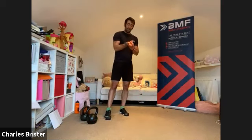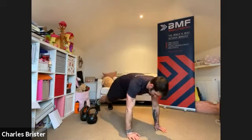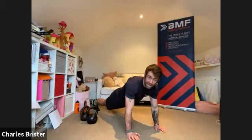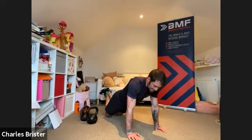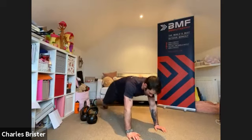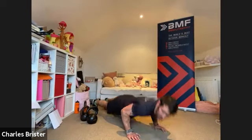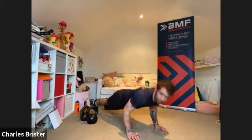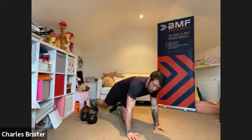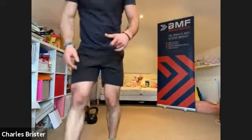One more round and we are done. Starting with press-ups again — three, two, one, and here we go. Full press-ups if you can. If you need to, put the knees down and carry on, but keep a nice straight line through the body. Ideally in that full position — all the way down, chest all the way to the floor, big push up, drive away from the ground each time. Try not to slow down, keep the momentum. Another five seconds.